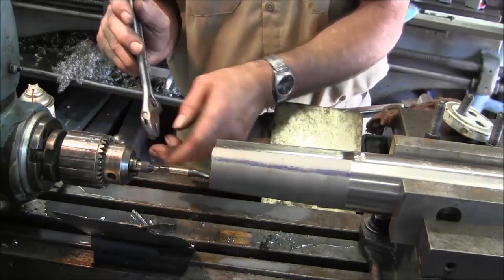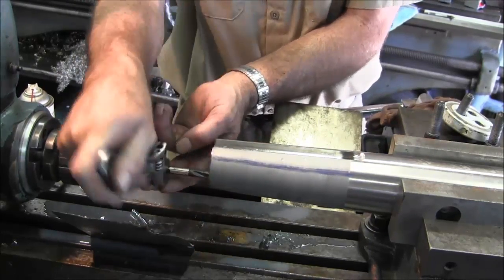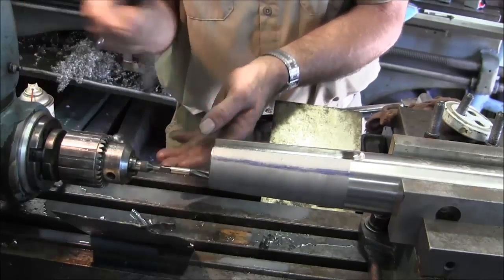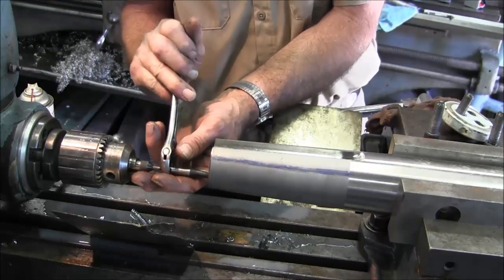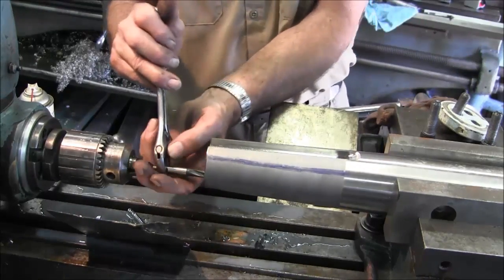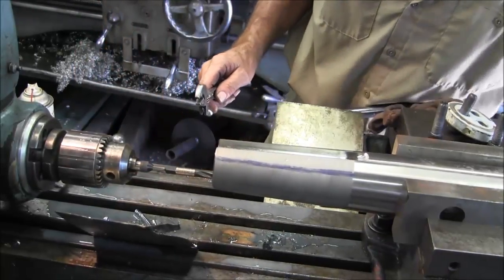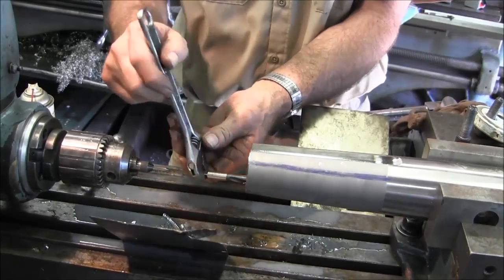We have the tap in here and we're using a crescent wrench to do this because we're so close on the throw — we can't put a regular tap handle on. We can't be running this thing in and out too much or we lose our grip on the crane and level. This tap is from the collection and it's a real nice tap. We are all the way down to the bottom.